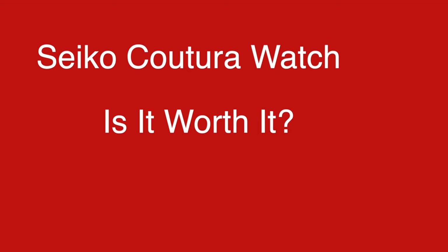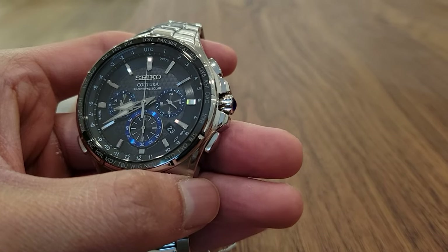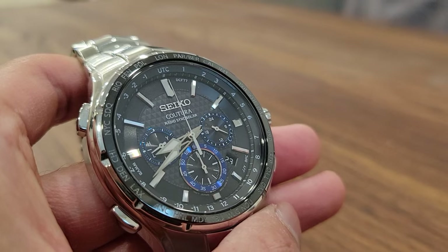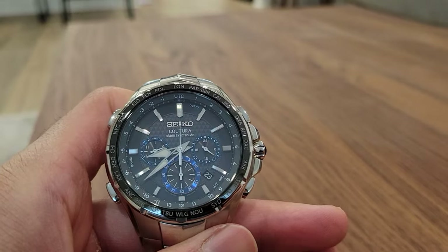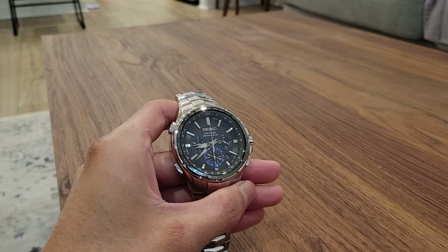For the final verdict: is this Seiko Koutura Solar Radio Wave Chronograph watch worth it? For me, it's absolutely worth the investment. At the time of this recording, you can get it for roughly $400 to $500 on Amazon, and sometimes even less when it goes on sale. This is a very beautiful watch that gives off a lot of elegance and sophistication. It's perfect for fancy occasions, going into the office, or wearing formal attire. I've been really happy with this watch and highly recommend it to anyone who wants an elegant dress watch that automatically syncs the time and doesn't require battery changes.